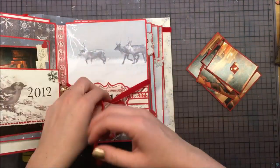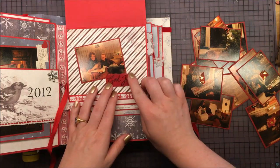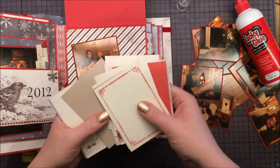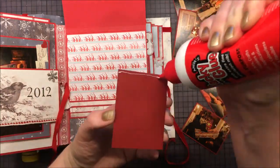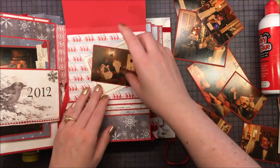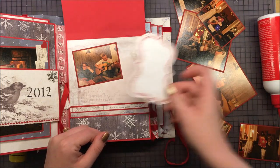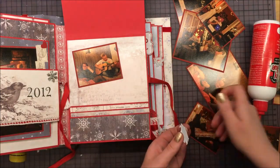Here I have already stamped the year 2013. My photos are backed on red cardstock. Here I am gluing a picture of me and my husband on Christmas Eve in the living room. And here we opened a gift from my brother — it's sort of couple t-shirts with pictures of us, so it was really fun. And here my husband is wearing the shirt and playing some music on the guitar.